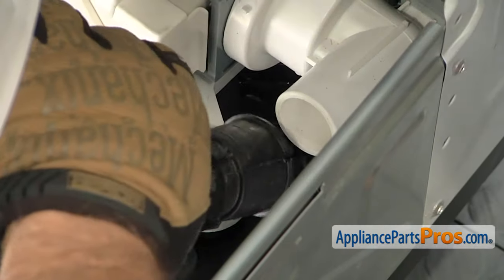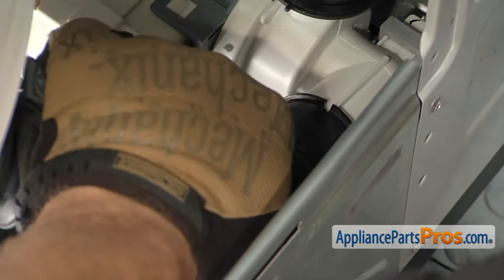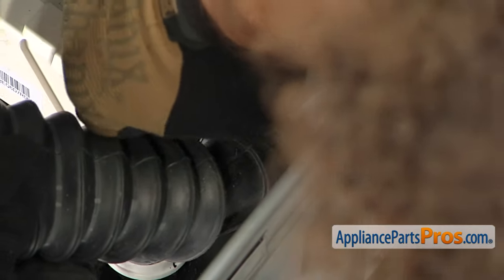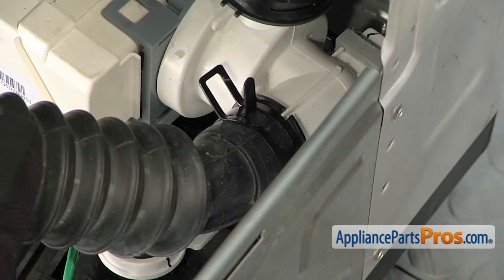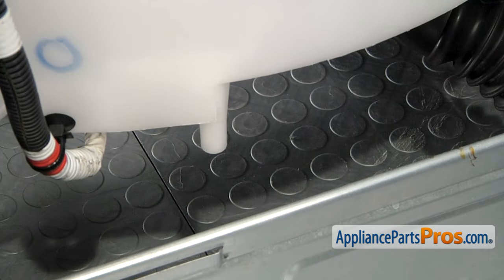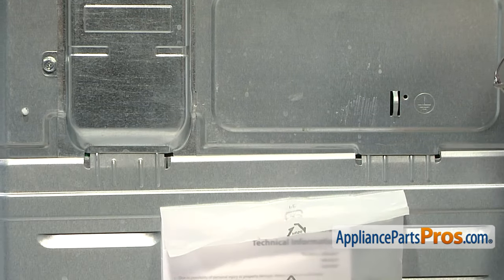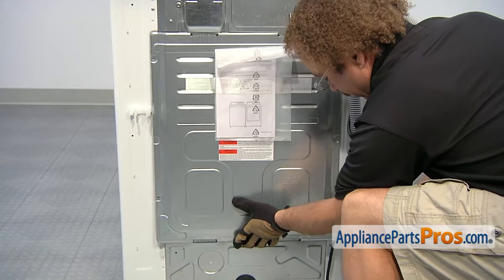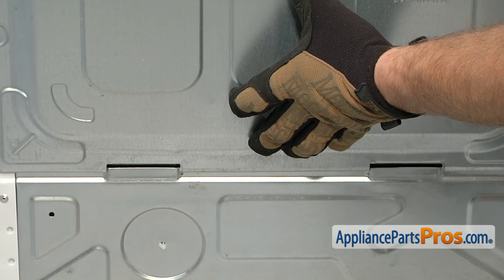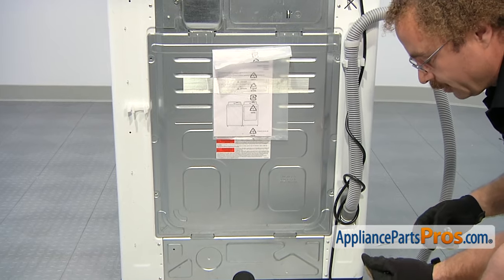Once you have this clamp on, we can do the other. Once you have both clamps moved down, you can remove the block of wood and the towel. Now we can put the back panel on — put the upper tabs in and push it up as far as you can, then push the bottom in. These tabs right here will go in as you lower the panel down. Once it drops down, the screw holes should line up and we can use our Phillips screwdriver to put the screws back in.